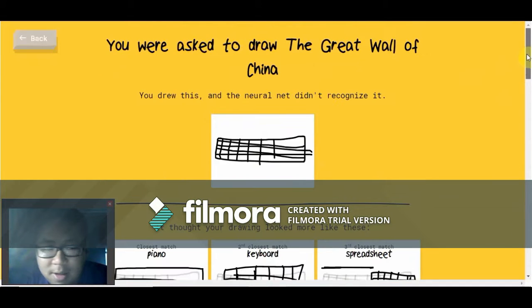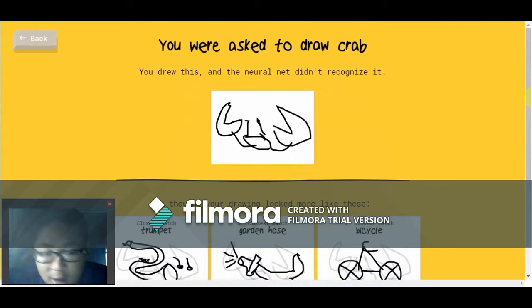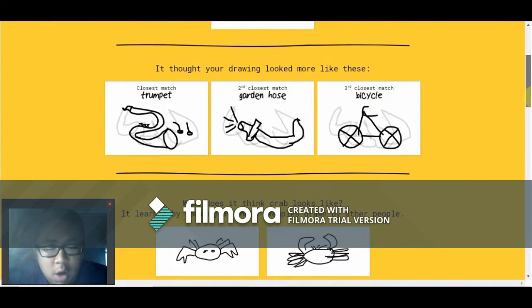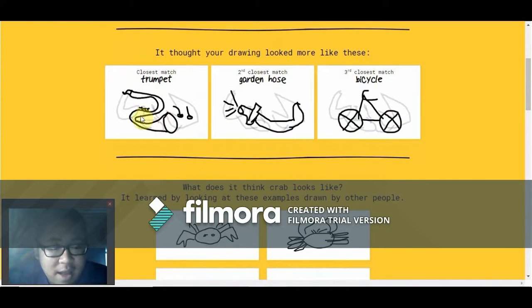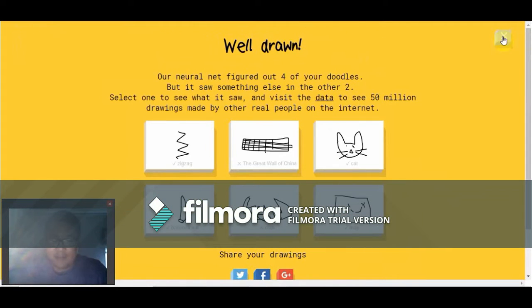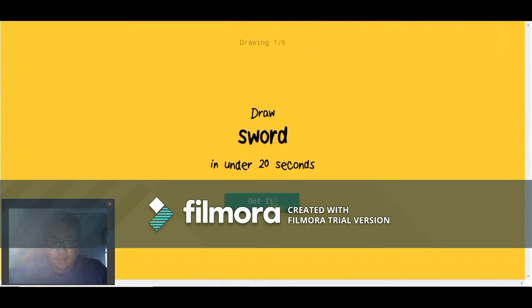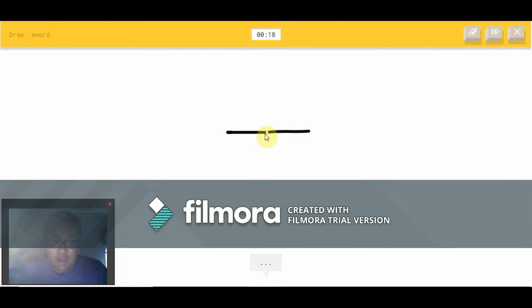I clearly don't know enough geography. This clearly looks like a crab — that does not look like a trumpet. Garden hose I might understand, but bicycle? Oh my god. I thought I drew a pretty good crab — Google clearly thinks the opposite. Let's draw a sword — pretty easy.